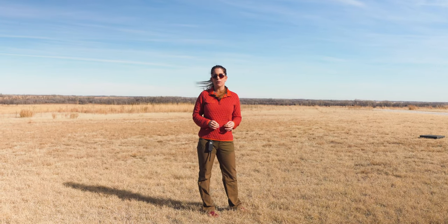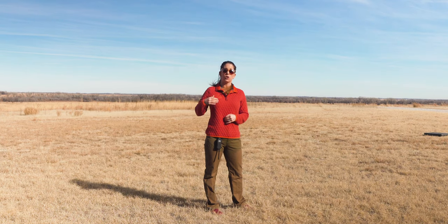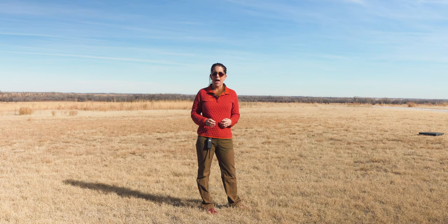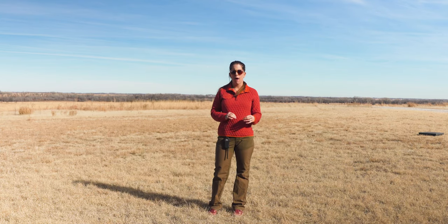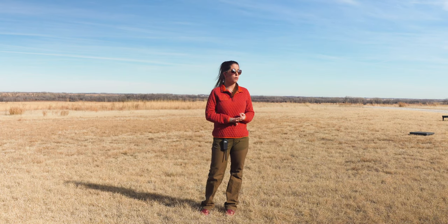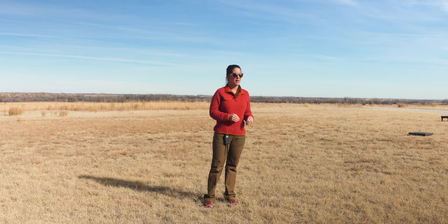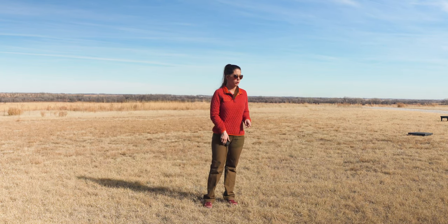The first time you use stimulation on your puppy, especially if you have to go up more than a low level, is not when you're trying to do a bird introduction or something like that, because they don't always associate the same pressure-on, pressure-off as they do with the vibrate. When we start using stimulation, they can act confused, they can freeze, they can freak out. So if you can take the time to introduce that stimulation conditioning before you get into those high-distraction situations, that's important.